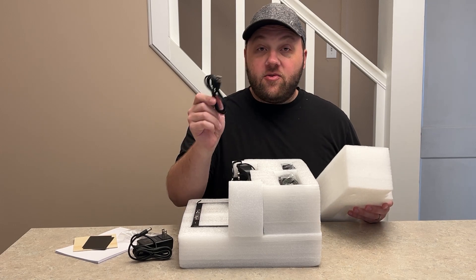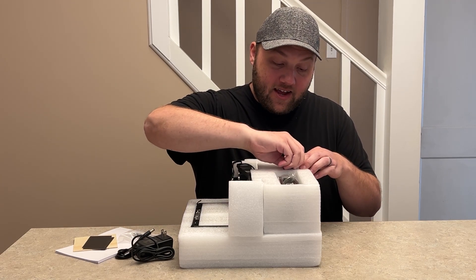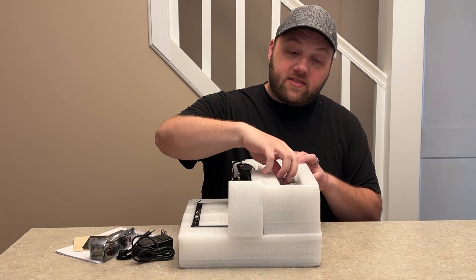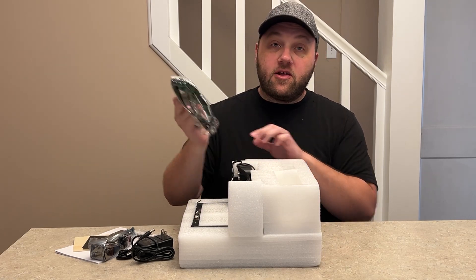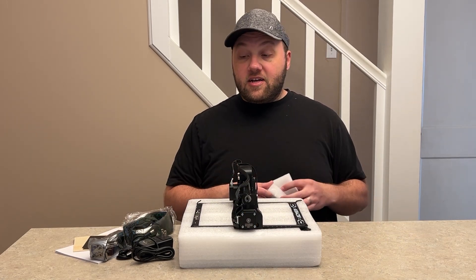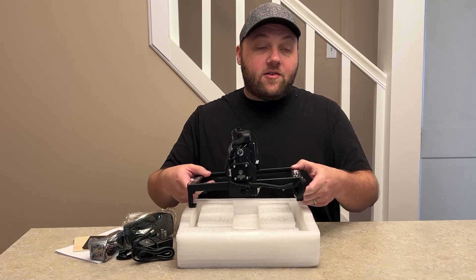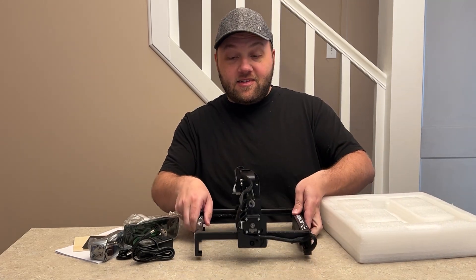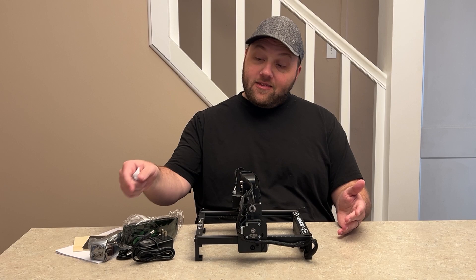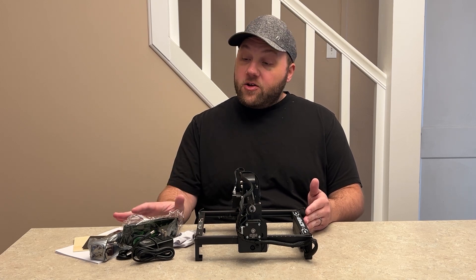We have the power cord itself, and as you remove more layers you can see the actual unit. Then you have the USB cord for the computer. On this side we have the laser head — that doesn't come pre-assembled, so you'll have to put it on. We also have a pair of safety glasses. These are important — you never want to look at a beam, especially on an open gantry laser machine like this. The unit comes mostly pre-assembled and is super small.